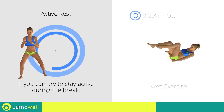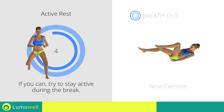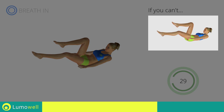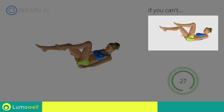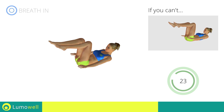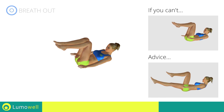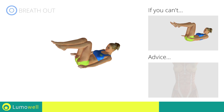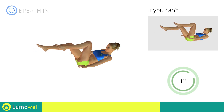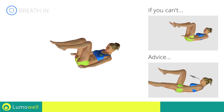Next exercise: alternate leg extension. If you can't do it, try gently placing your heels on the ground when straightening the leg. Be sure not to lift your lower back off the floor — keep your abs constantly tight. Don't strain your neck; stare at a fixed point in front of you to help.